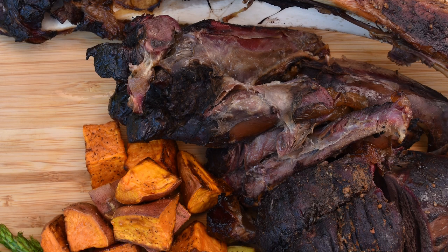Have you ever invited people over and the meat took way too long to cook? That's exactly what happened to me with this elk shank, and I'll show you the mistake I made and how I fixed it in the end.